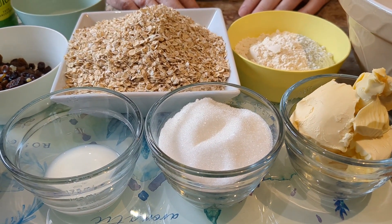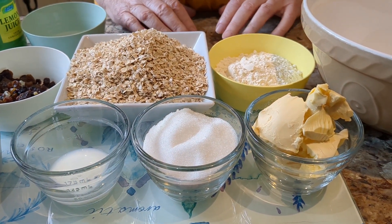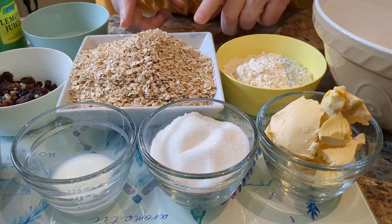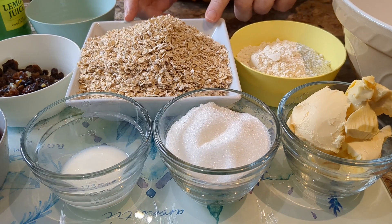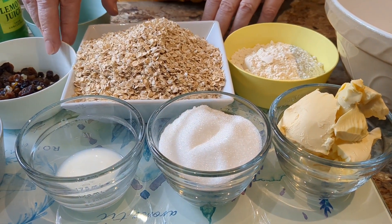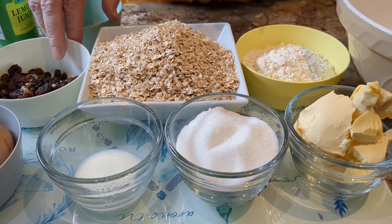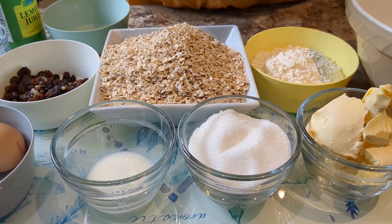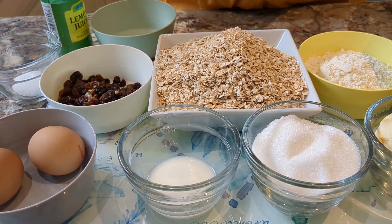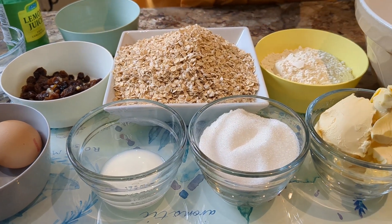Hello and welcome. Today we're going to make one of our family favorites, which is healthy oat biscuits with dried fruit. To do this we have 300 grams of ordinary oats, 130 grams of plain flour, approximately 100 grams of dried fruit. We'll also need margarine, sugar, milk, eggs, bicarbonate of soda, some lemon juice, and a pinch of salt.